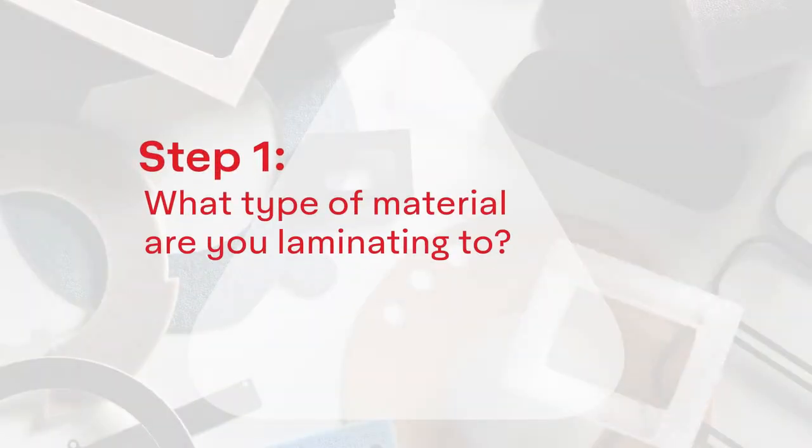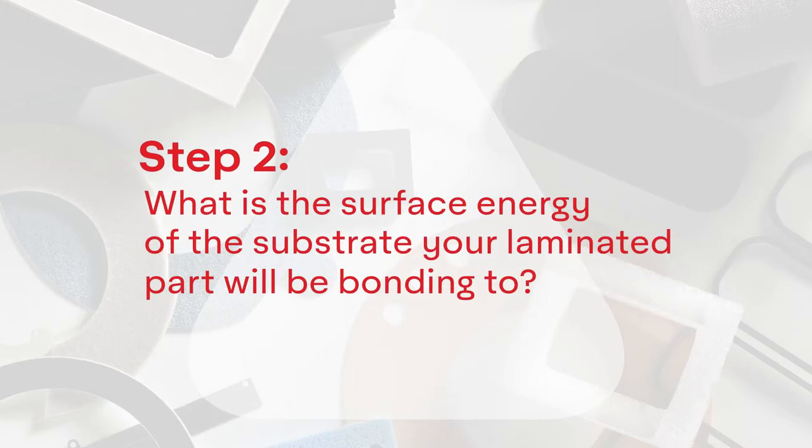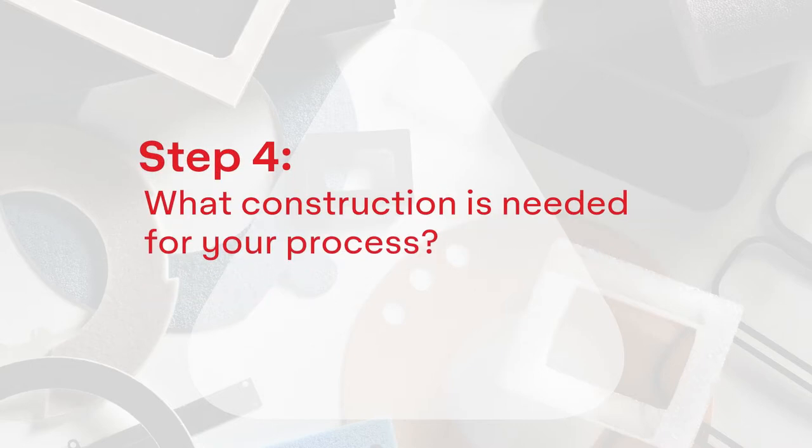Step 1: What material will you be laminating to? Step 2: What is the surface energy of the substrate your laminated part will be binding to? Step 3: Are there any additional end-use requirements that you need to consider? And Step 4: What construction is needed for your process?